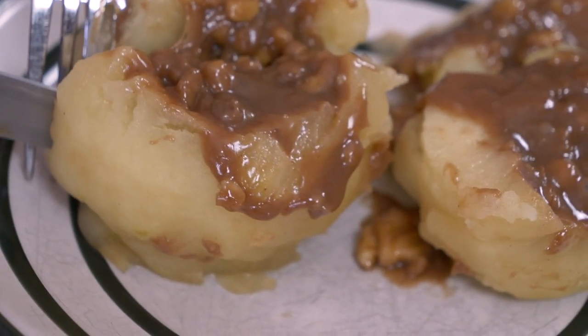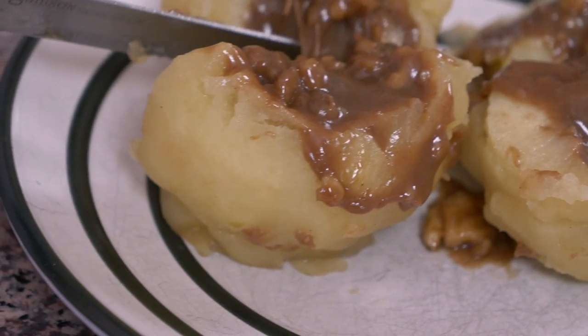For our second recipe from Bosnia and Herzegovina, we're making poached apples with a walnut brown sugar filling, and they're called tufaje. They are great.